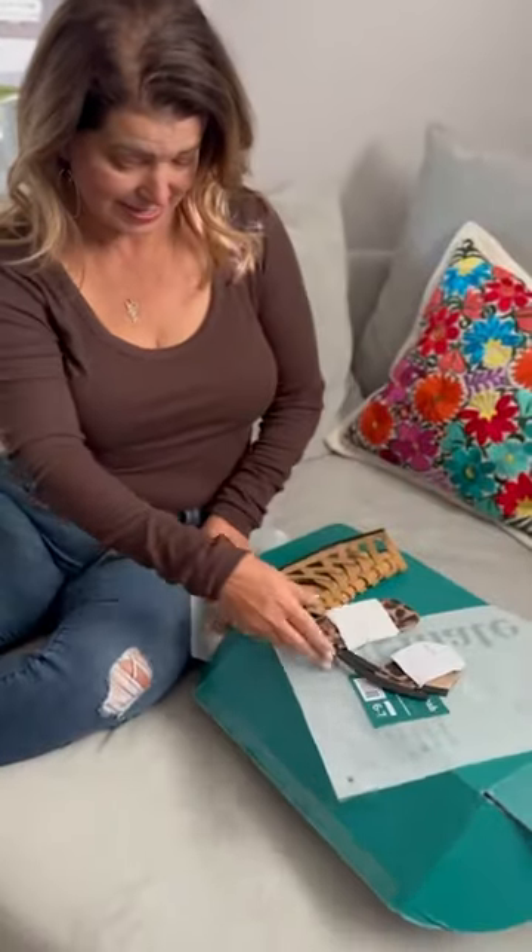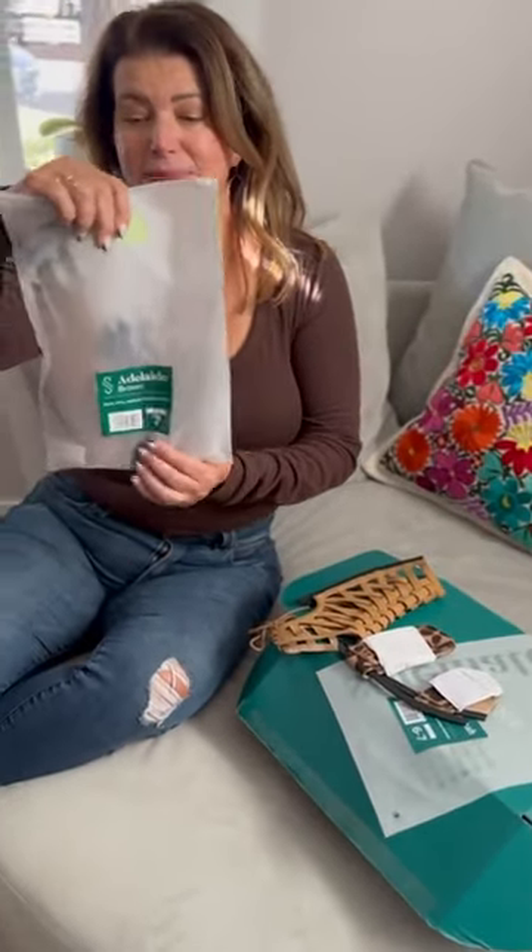First of all, this is how they come — in these little plastic bags, very minimalist. This also gives you an idea of, if you took an extra one with you on vacation, this is all the room it would take up in your luggage.